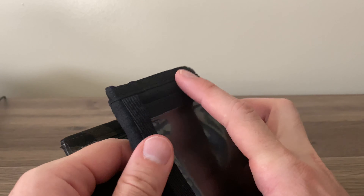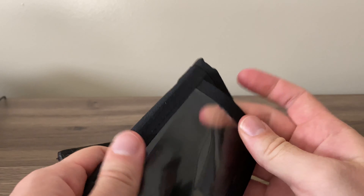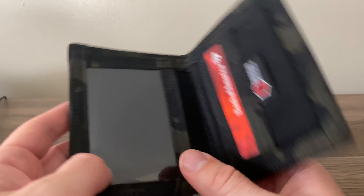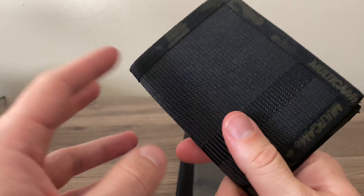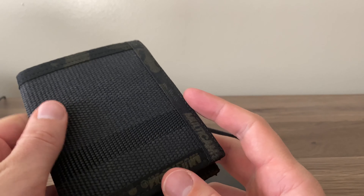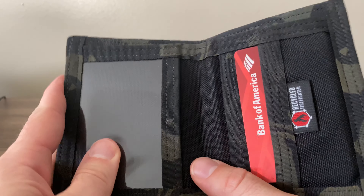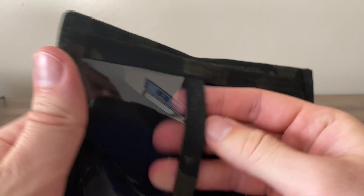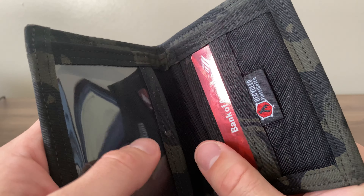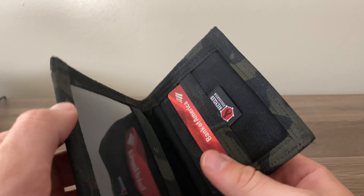It can hold up to about 15 cards and 20 bills. It's 1000D Cordura, so it's gonna last you. The one thing I have to complain about — and this may just break in with time — is the ID window display. I had to take my wallet IDs out, and right now with COVID, I have to show my ID every time I go into the commissary since only people with military access are allowed on post. It's kind of difficult to get the ID out — it's tight.